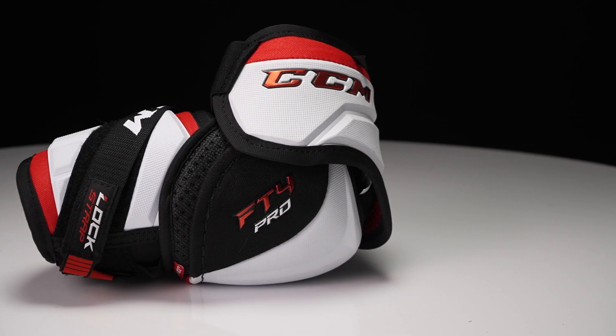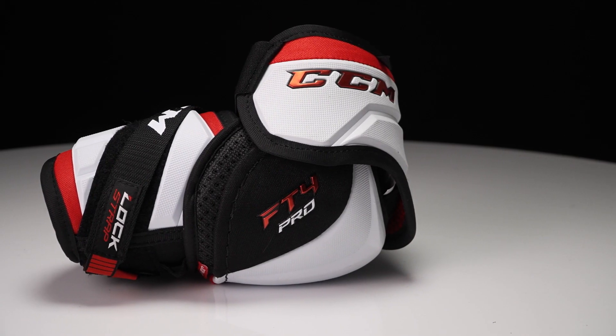Hey everyone, Brandon here from IW Hockey here to do a quick review on the CCM JetSpeed FT4 Pro elbow pad.